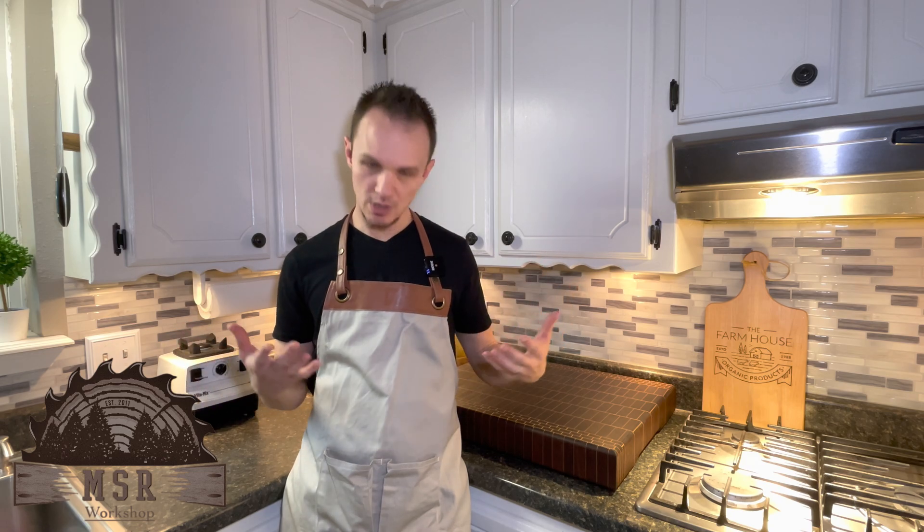Hey guys, welcome back to the MSR workshop. You're probably wondering why I'm not in the workshop and I'm wearing this apron. I think you'll like this video, so stick around.